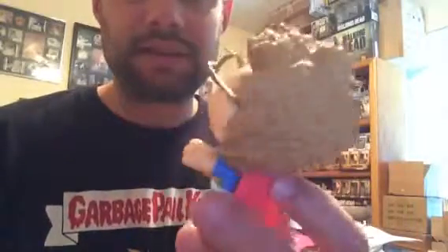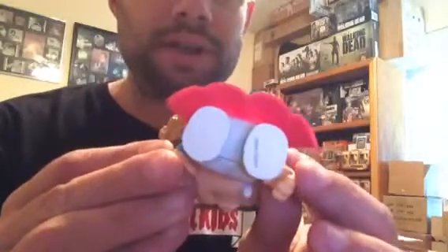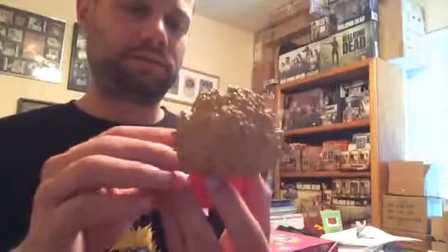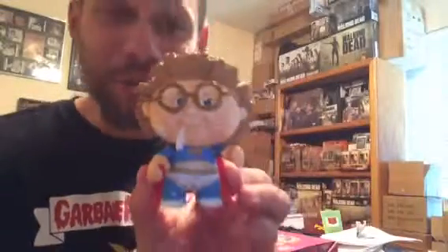Box number two got us a Clark Kent — or that nerd, whichever you want. Clark Kent actually came out really good. Good weight to him, well made, good sculpt. I like it — Clark Kent for box number two.